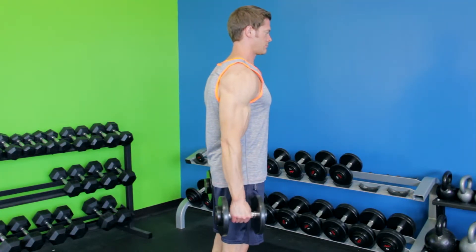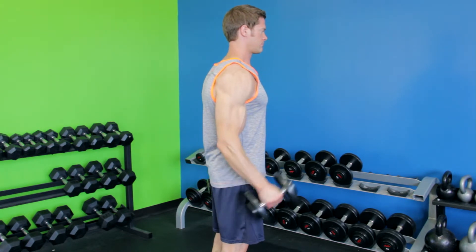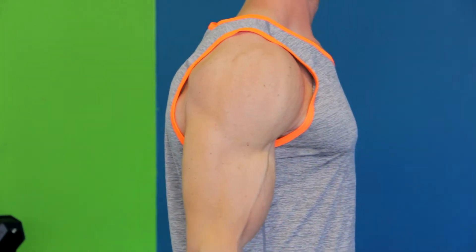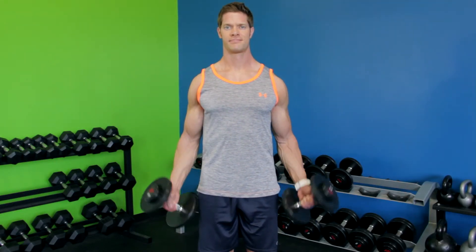Curl the dumbbells upward as you rotate the palms of the hands until they are facing forward. Continue contracting the biceps until they are fully contracted and the dumbbells are at shoulder level. Slowly bring the dumbbells back to the starting position.